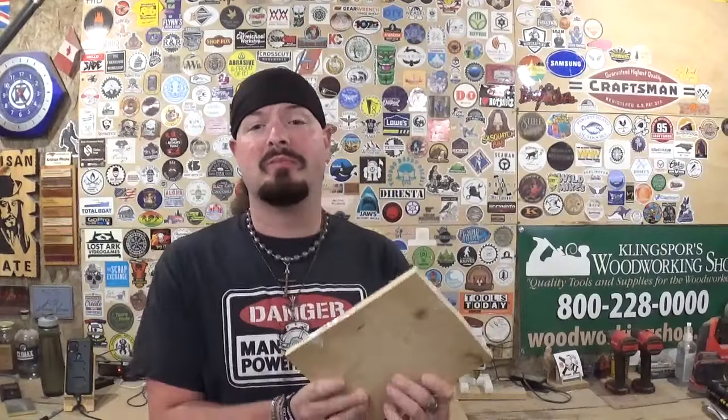Hey everyone, welcome back to the Workshop Artist Empire. In today's scroll saw project video, I have another amazing design by Steve Good. I've already got the pattern printed out, cut out, and attached to our material with clear packing tape, and we're going to be using pine. Today's project is a Mother's Day project.